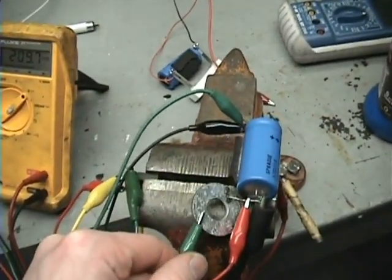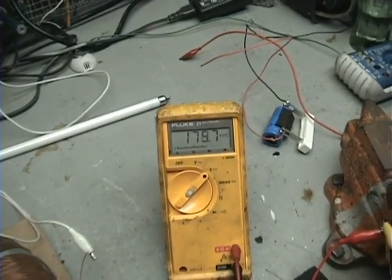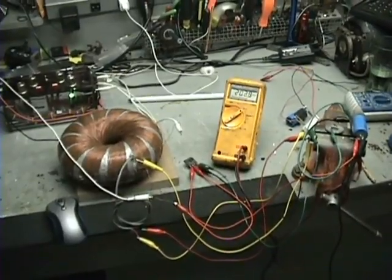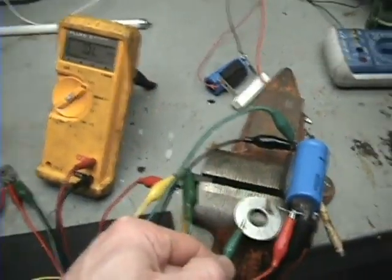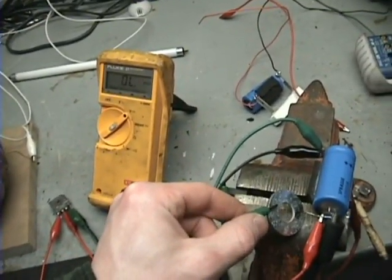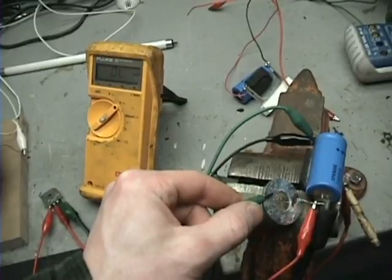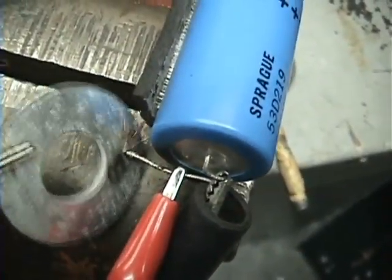I'll shut it off, discharge it, and do it again. You can see it jumps to like 150 real quick and then it slows down. You can see how fast it charges — that's a 12 volt input running off this battery.